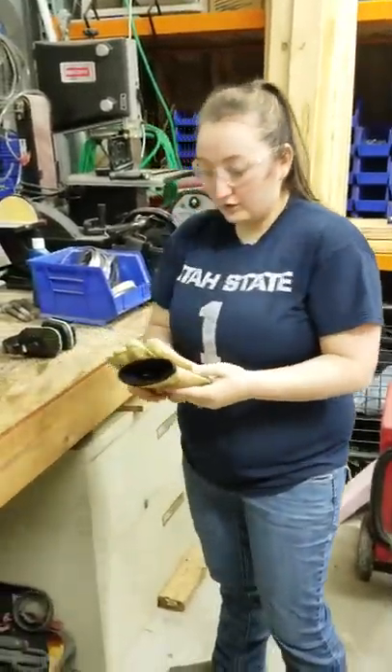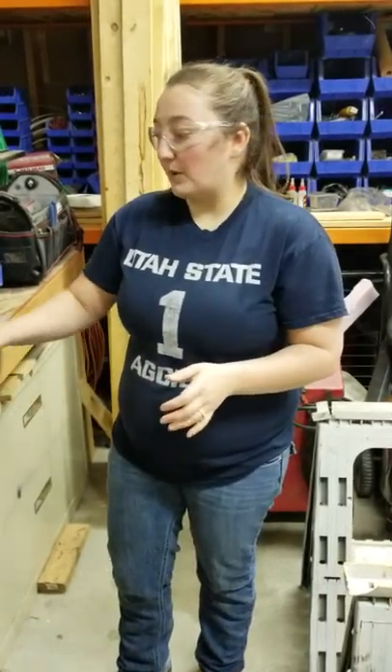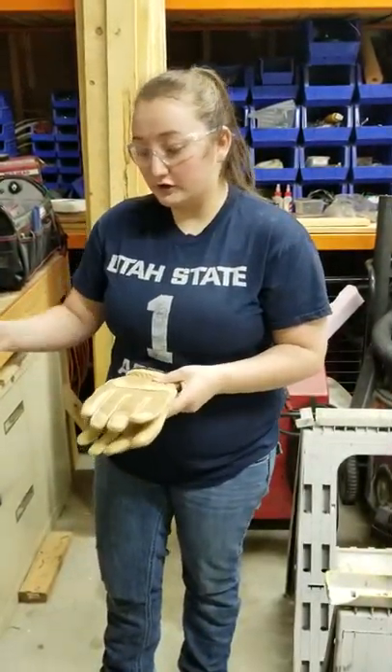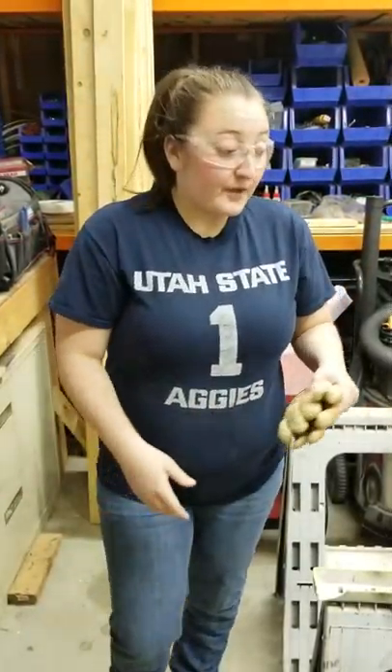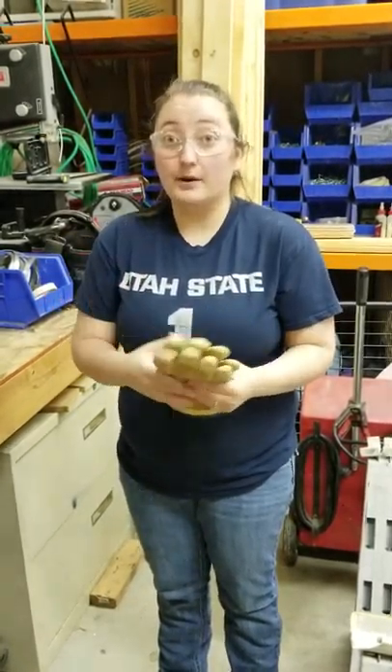The next thing you should have is gloves. This is one of those things that is specific to the machinery you're operating. In this case with the circular saw, it's important to wear gloves because as you're cutting the wood, oftentimes you can get splinters, slivers — things can come off of the saw when you're cutting. So it's important to have gloves so that you don't tear up your hands.